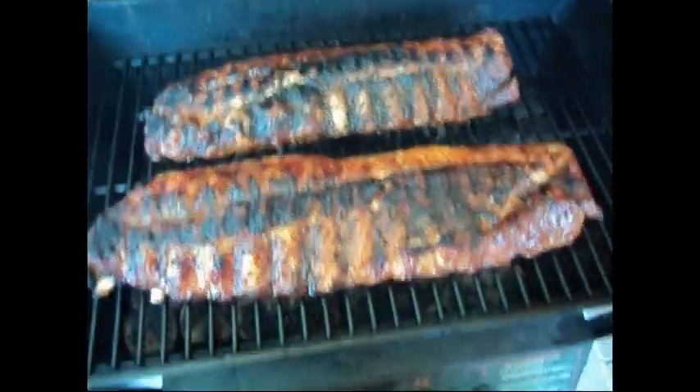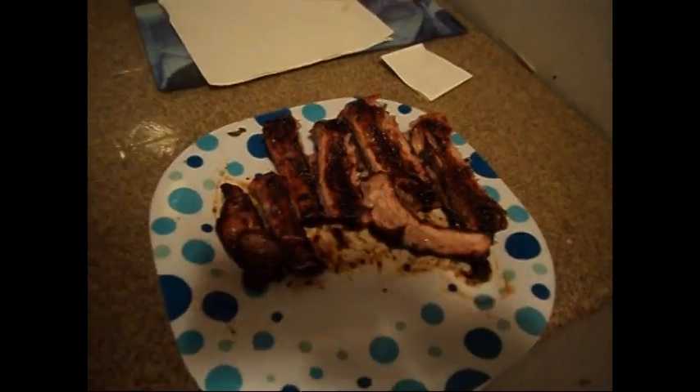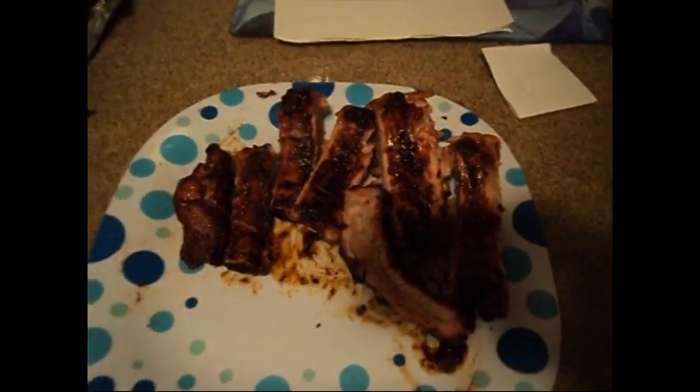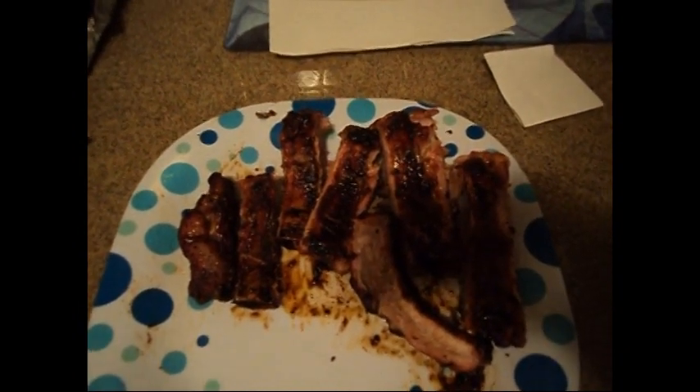That's the baby back ribs — delicious! I'm not gonna be able to eat all these by myself, so anyone wants to come over, 936 Glen Street, big barbecue party, everyone come on over! Look at the finished product — delicious baby back ribs. Maybe Joel will be back in a minute and he'll have some. They'll be just as good heated up in the microwave the next day. If anyone wants the recipe, I'll put it in the description. Just decadent, delicious, delectable — amazing. Bye bye!